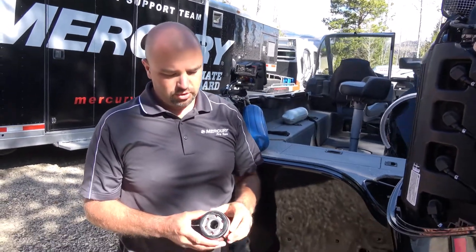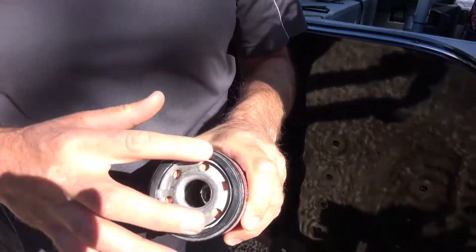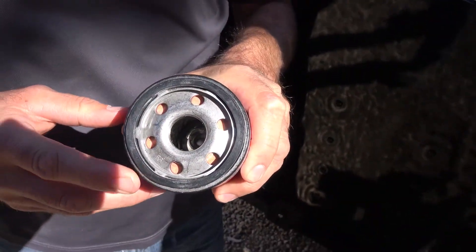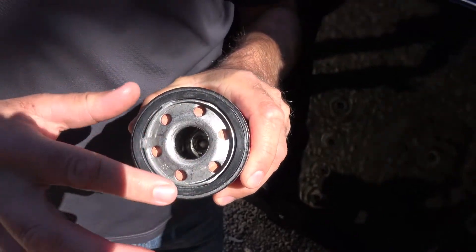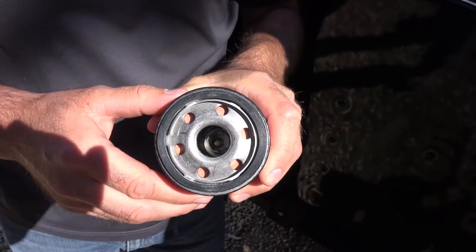Once you've removed your oil filter, you need to make sure that this gasket here comes off with the old filter and does not stay on the motor. On your new filter, you need to smear a little bit of clean engine oil on this surface before you install it to the motor.